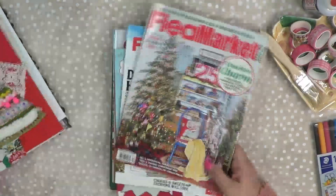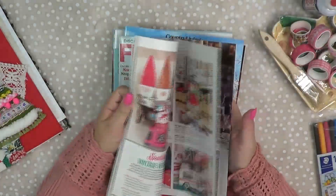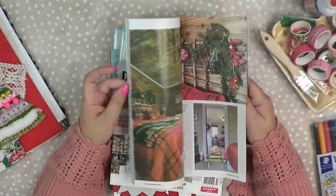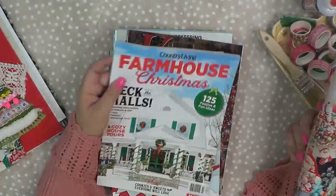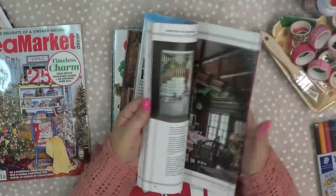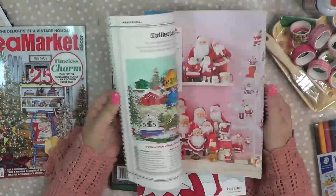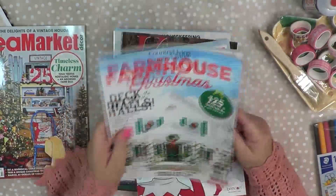And then magazines — yes, I love magazines. I got my flea market one; this is one I get every year and I want to sit down with it and flip through it. I always like to get ideas to make little clusters and fun things like that. I picked up this one, the Farmhouse Christmas — it's just got some different ideas, some cuteness in there. I've been decorating our bedroom, so I love to get little ideas from there.